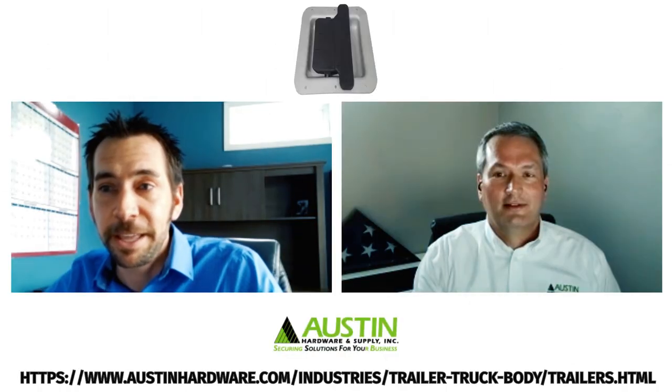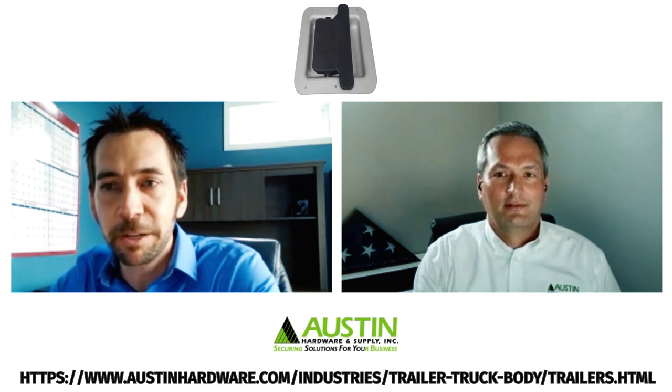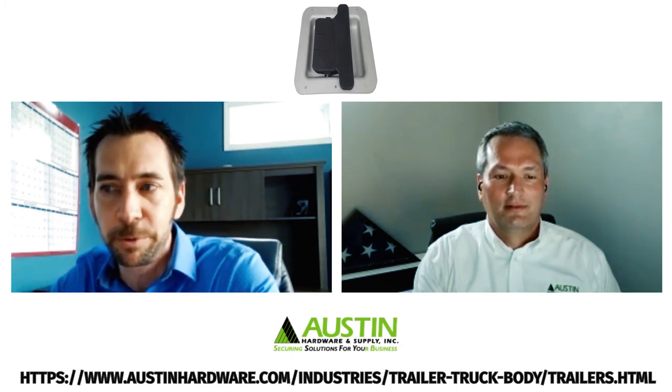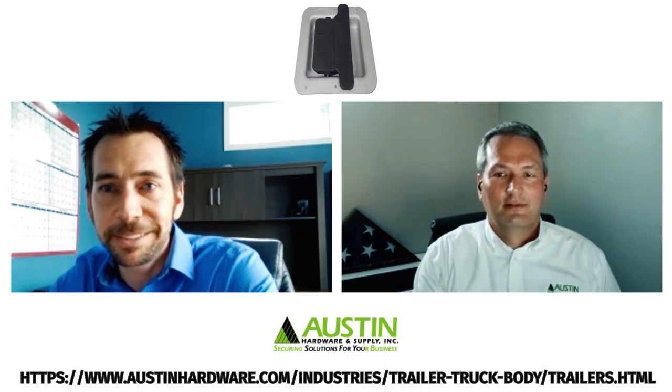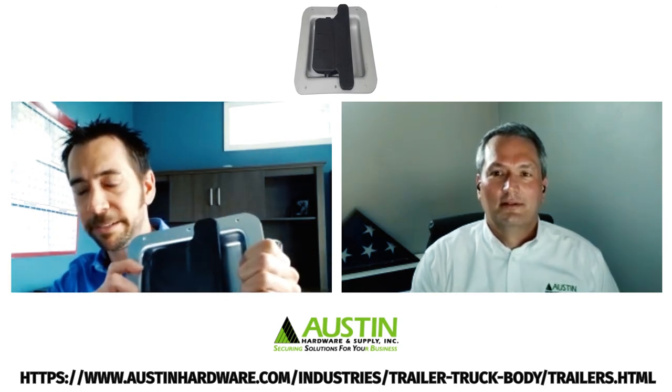That's impressive, and that's what our customers thought as well. Fast forward to late 2017 and we got our first commitment — they switched all their trailers across the board. Since that date we supply to several different manufacturers and have yet to be notified of one single failure.